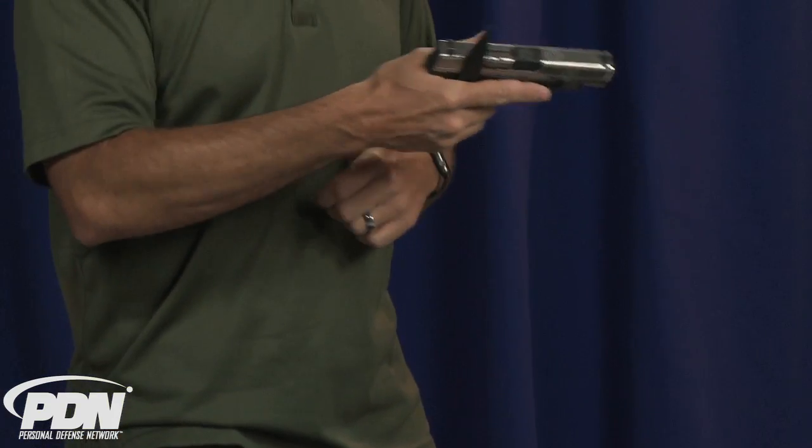Maybe there was a second threat, maybe that threat then went to a knife or went to a gun — some other reason why I needed to escalate from the blade or from unarmed defense to the firearm. You can see that I can do that with the knife still in my hand.